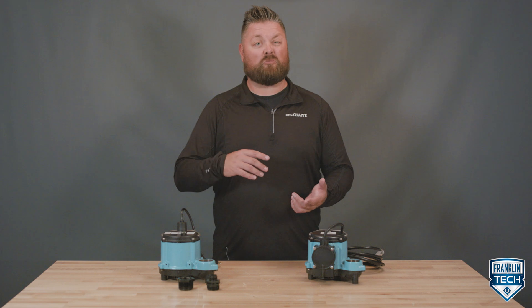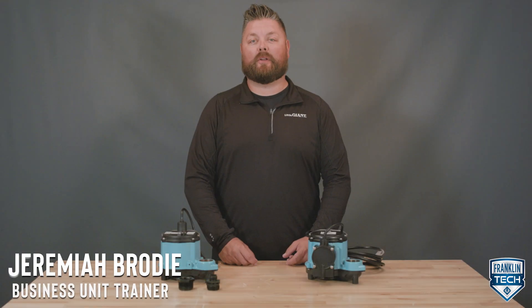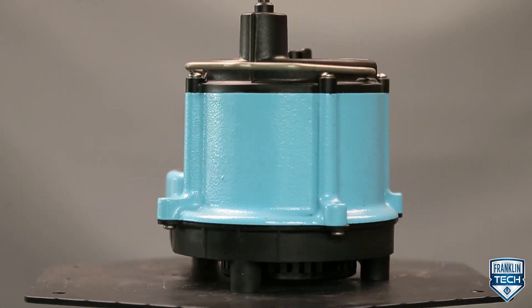Is your pump not pumping water as it should, or will it not shut off? Find out one reason why. I'm Jeremiah Brody, and today I'm going to show you corrective actions for your Little Giant Six Series sump pump.